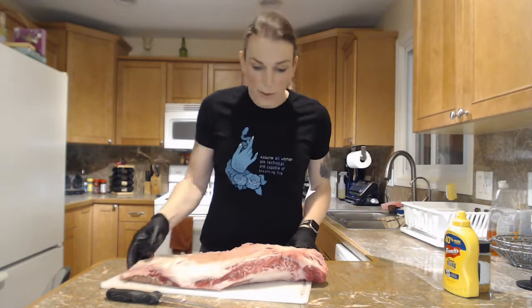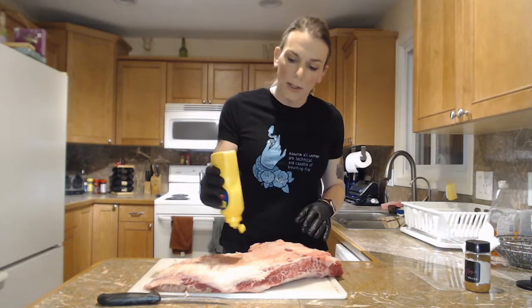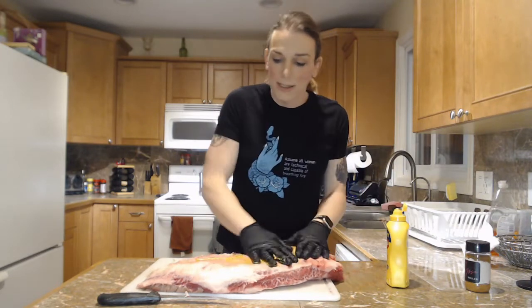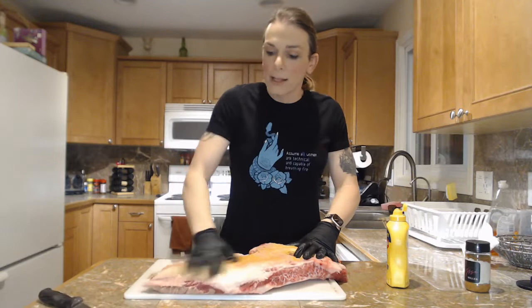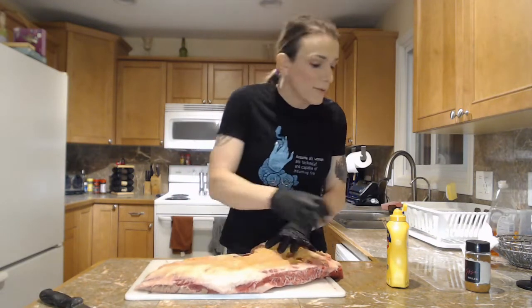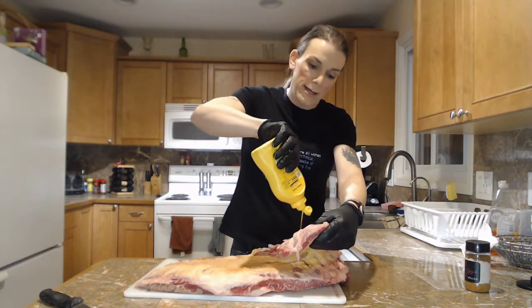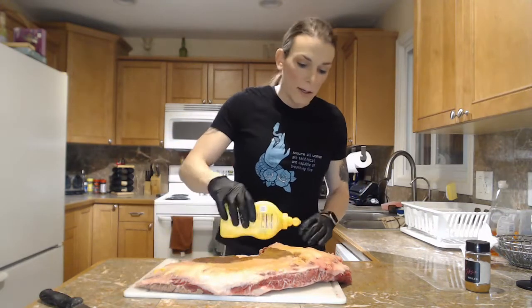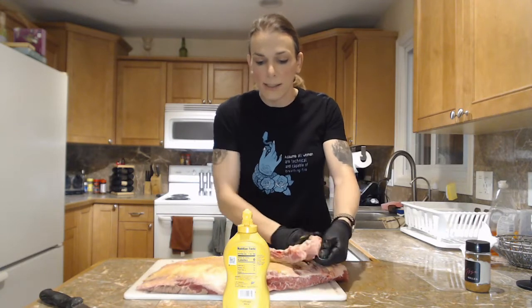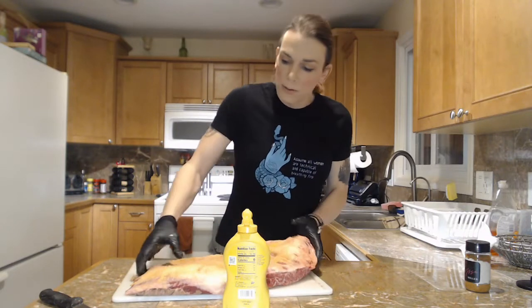We are ready to do the rub. For the rub, I'm going to use first a little bit of yellow mustard. This is really just to give the rub something to stick to a little bit more than the moisture that's already on the brisket — you could call it a bonding agent. We're going to put it inside the little cavity here too, where we took out all that fat, because those are all places we want to put seasoning. If I have a surface I can get to, I want to get seasoning into it. So I'm just going to rub this all in really good so it gives me that nice layer.